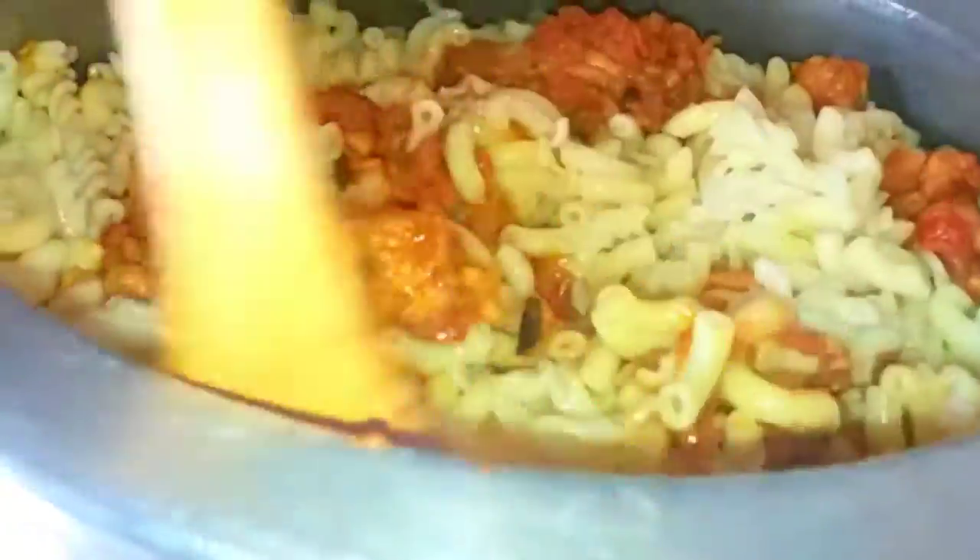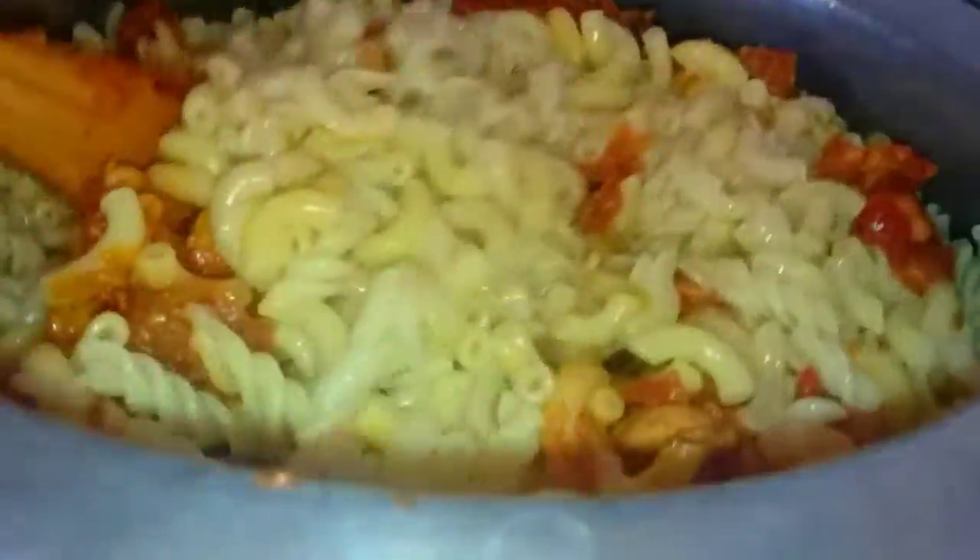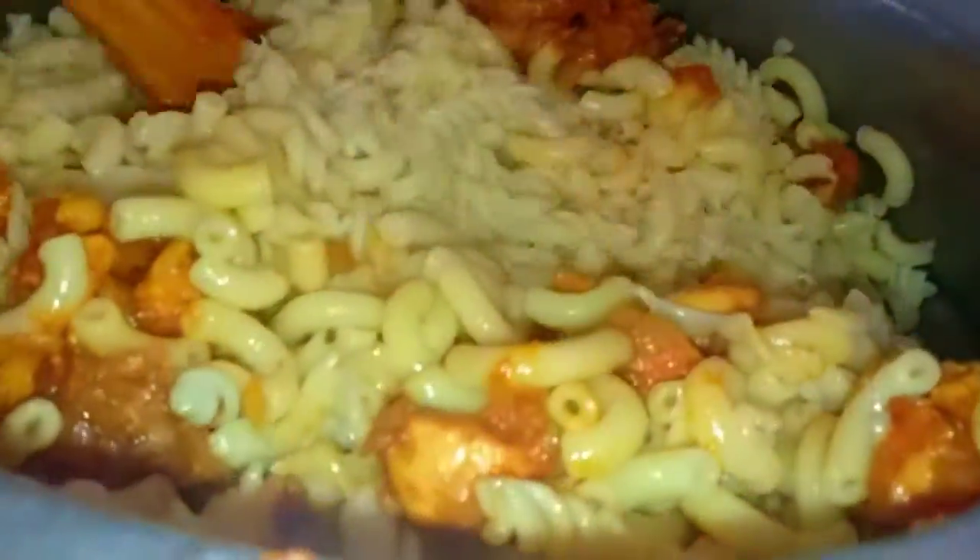It's a very easy recipe and a little golden color on the top. You have to try this. It's very fun and there is no smell. Let us know in the comment section how your macaroni turned out. Allah Hafiz, bye bye.